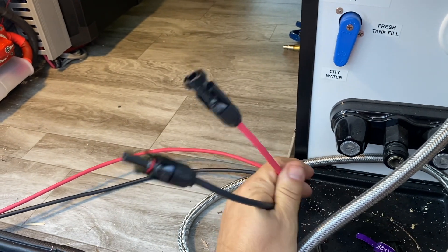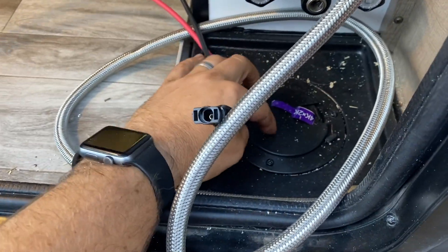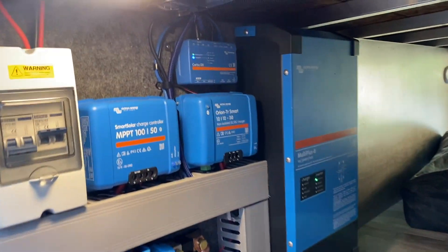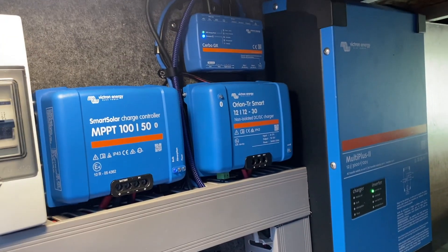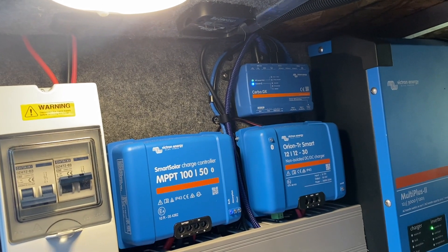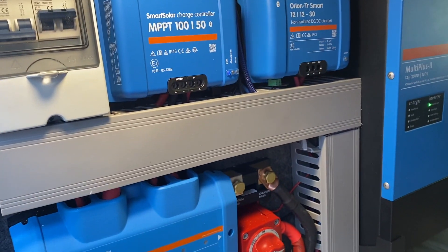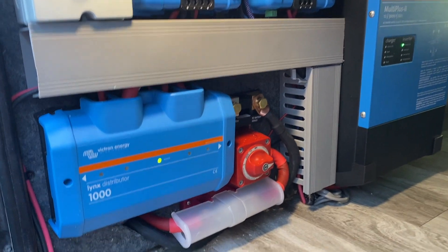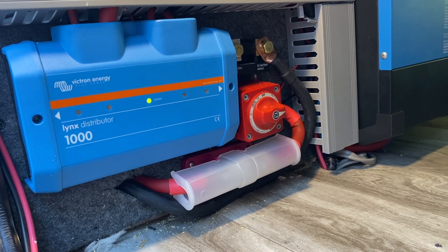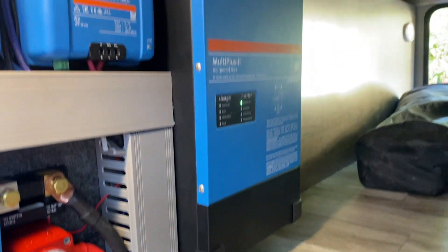The customer can connect any MC4-compatible connector and run ground deploy panels as well. Got the Orion DC-DC charger. HDMI, USB, and other wires going up to the Cerbo — all in cable raceway. Got the Lynx there with its light working. Got the main fuse disconnect, shunt, and of course the MultiPlus.